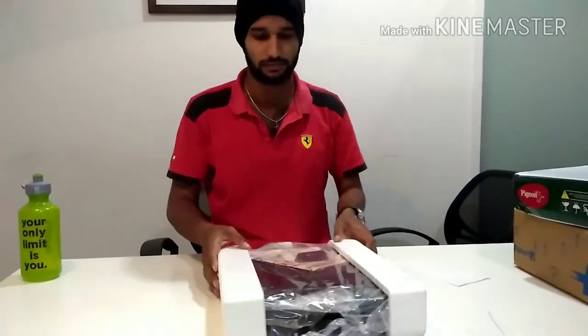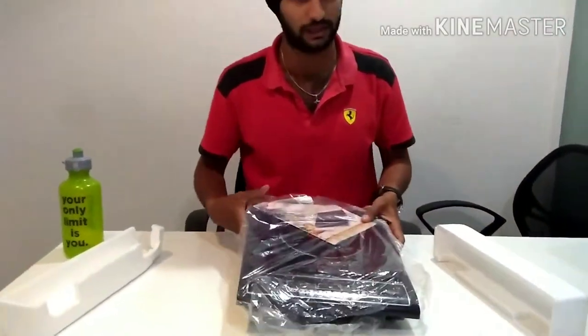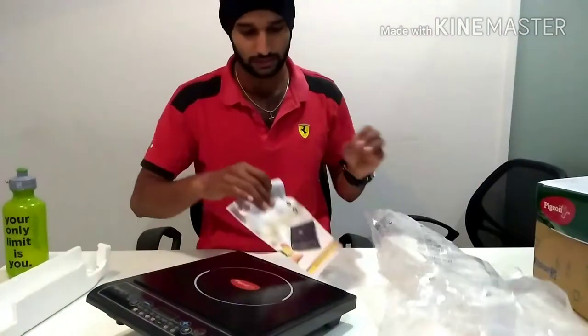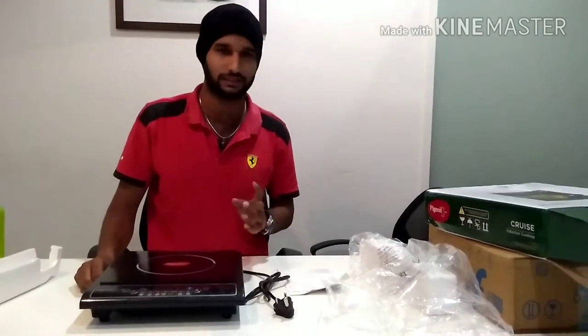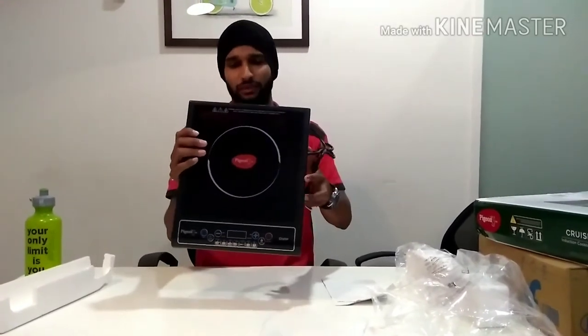Here comes the stock — let's take out the warranty card and the user manual. I'm sorry, the video got disconnected and the camera turned off in between. But this is how the cooktop looks — it's very sleek and lightweight.